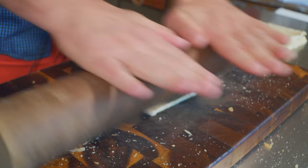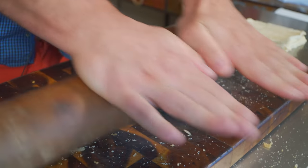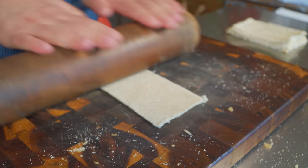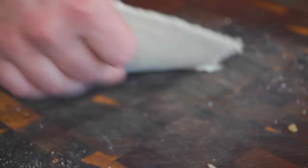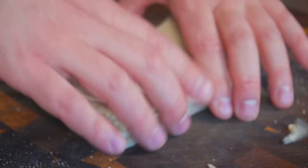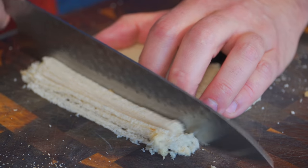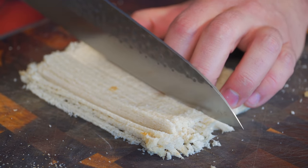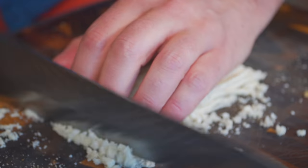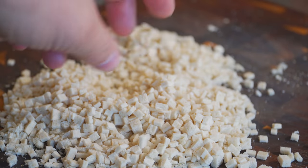I learned how to make this garnish when I lived and worked in Holland. We used to make salmon tartare and dip the top of the salmon in these little mini croutons for a nice crunch — they're really addicting, you just wait. Now we stack them all up, and we slice this way, trying to make them as even as possible. We're going for little tiny squares, so turn your pile and slice again. Now we've got these beautiful little squares. Time to cook.